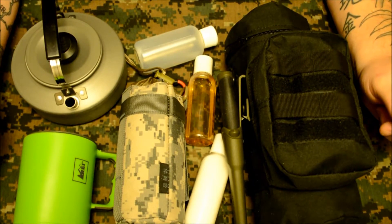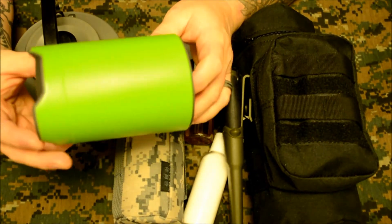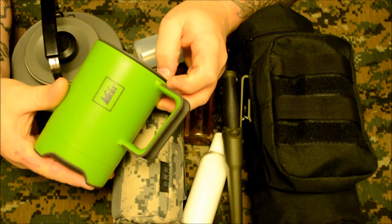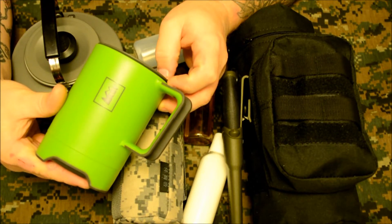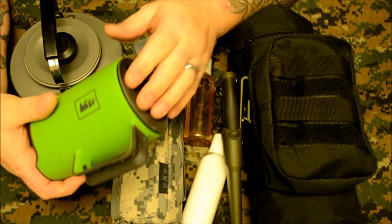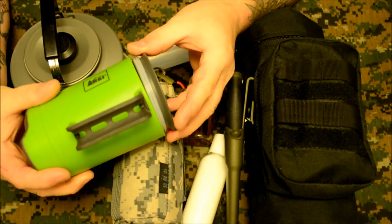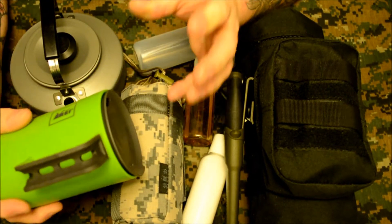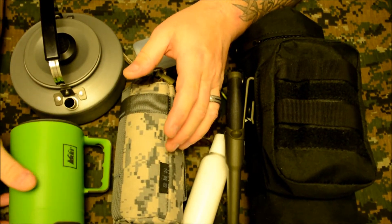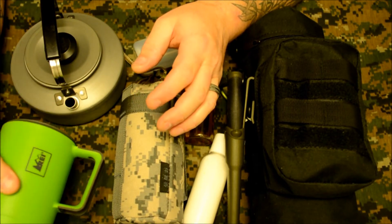The first item is a new REI mug — this is an 18-ounce mug. I had picked up the recycled plastic Stanley 20-ounce mug but I really wasn't happy with the way the lid fit on. They're just push-on lids on this one too, but the other one I just didn't like the way it fit, so I replaced it with this. I'll be giving this a shot weekend after next.